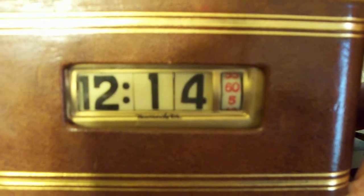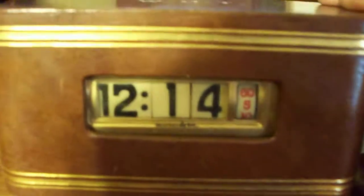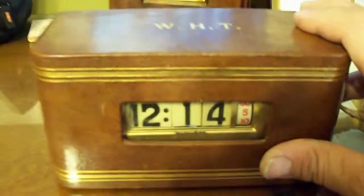Here goes — trying to get rid of the glare. Yes, it's a working Numicron — however you want to say it.